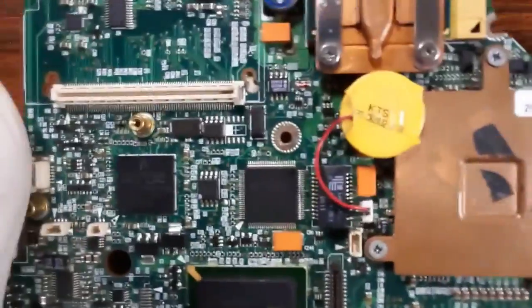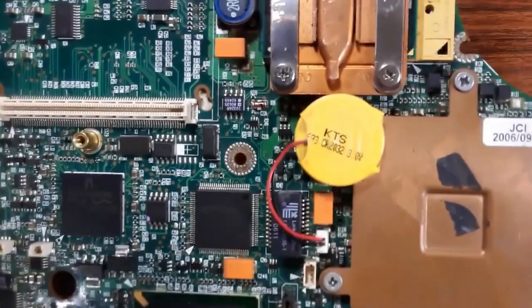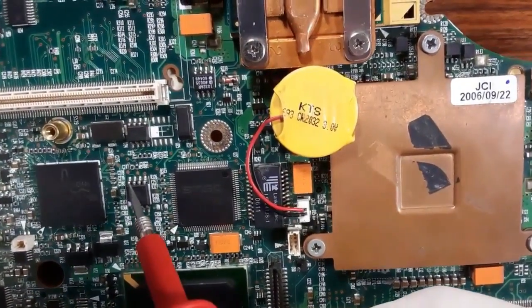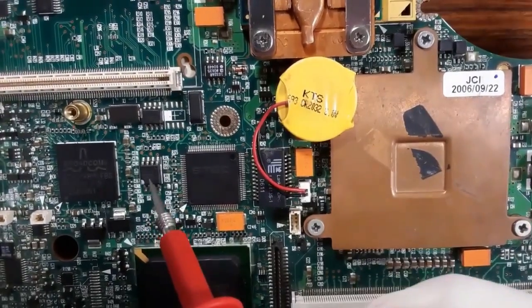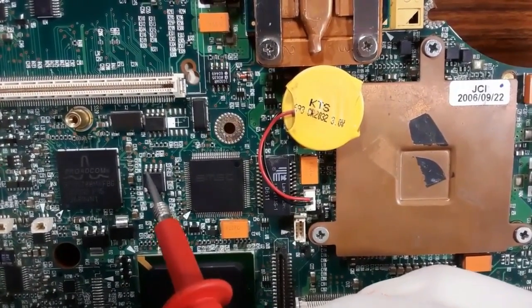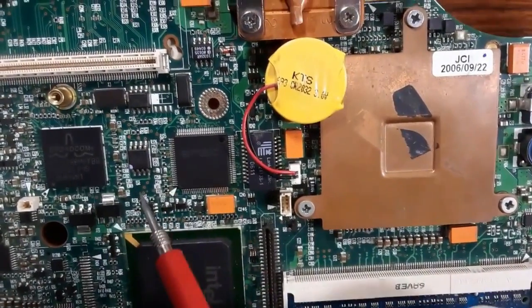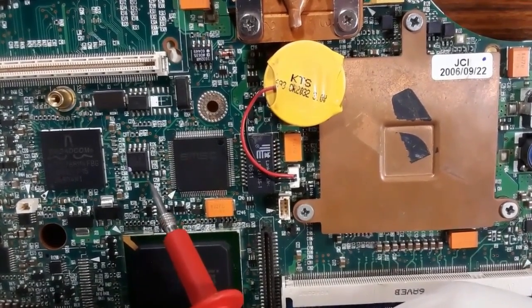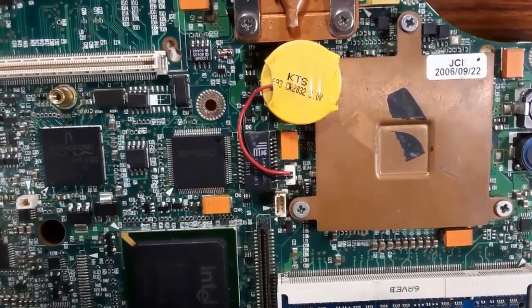Keep in mind: pin number four of the BIOS is always connected to ground, and pin number eight is connected to the 3.3 volt supply.